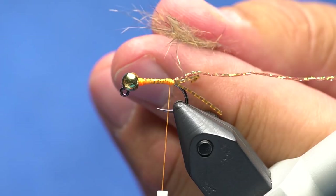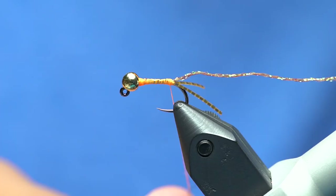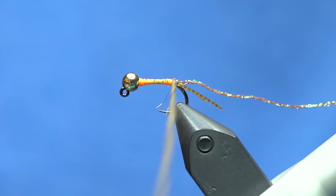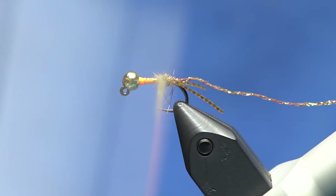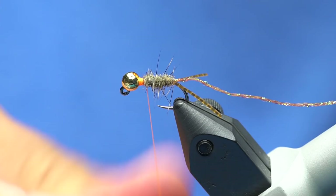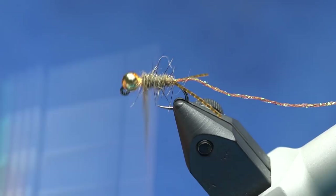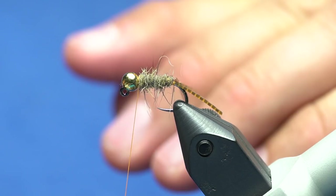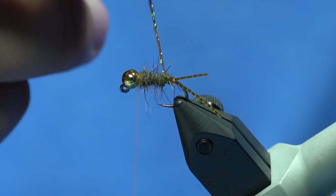The body is my mason squirrel — it's the most awesome reddish-brown color, but you can do this in gray, olive squirrel, or even black rabbit for a dark stonefly. I'm going to dub some on my thread and taper it forward. It's really really buggy stuff — that's kind of the point of this fly, just really unruly. Once I've wrapped the whole body, I'll counter-wrap the sparkle braid through the squirrel to make it stand out and give it a nice little accent of color or flash, then tie it off.